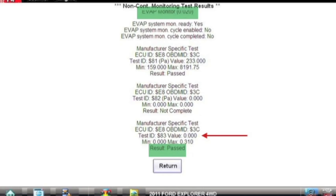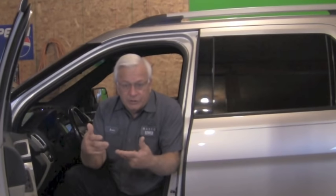This confirms that we've fixed the problem. There are methods you could use to manually close the purge valve and vent valve, put a vacuum in the system, and watch the fuel tank pressure sensor — but that's what the computer is doing anyway. So why not let it do its job and tell us that we've made the repair? Once again, it's our knowledge and critical thinking that has helped us make this repair. Sure, there are tools, equipment, and strategies we can use, but probably the most effective thing we can do is think it through.